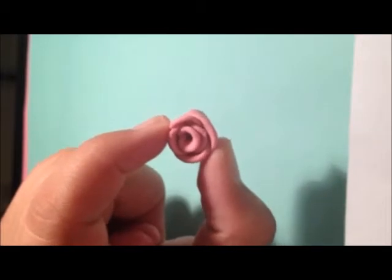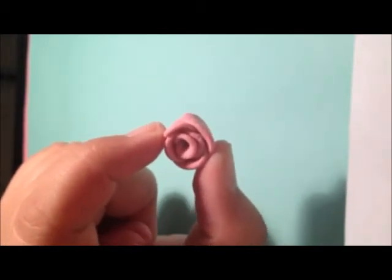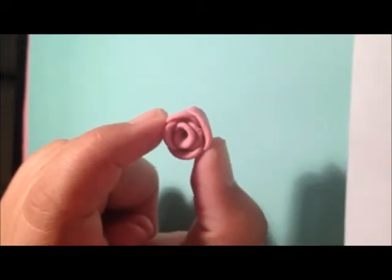Hey guys and welcome to Sweet Crafts by Melanie. In this tutorial I'll be teaching you how to make a rose just like this one that's shown in my hand. So let's get started.